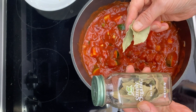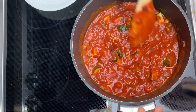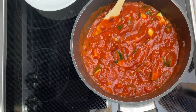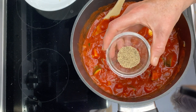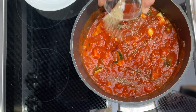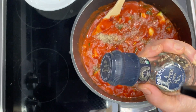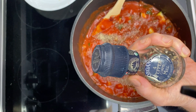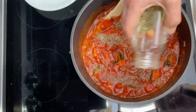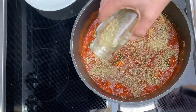Next I'm going to add some bay leaves, which will add flavor as it simmers — just make sure you take those out before you serve. Next I'm adding some organic ground pepper, and then some Italian seasonings. You can see how precisely I'm measuring — I just kind of coat the top.